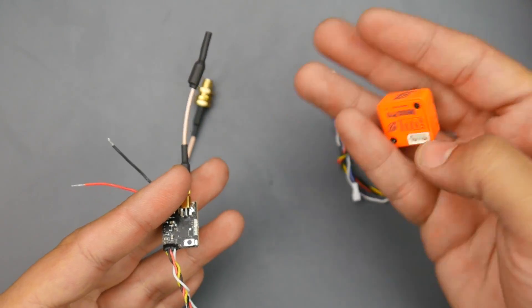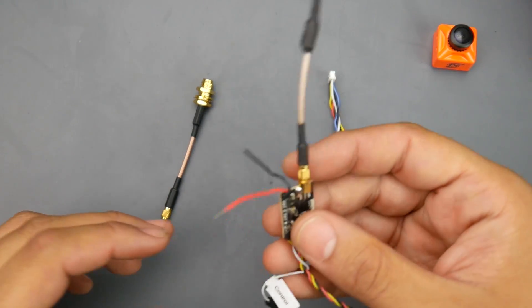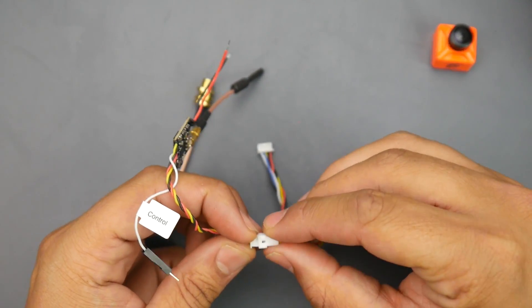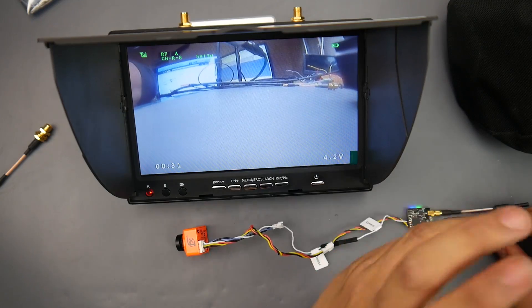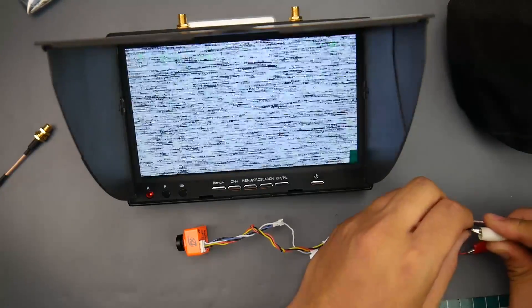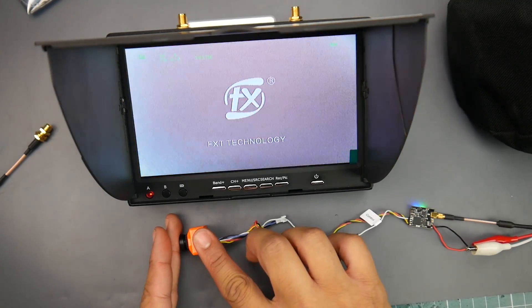We're going to test this thing's latency and the overall gesture control mechanism. Connection is absolutely simple — everything is labeled and the connector only fits one wire, so you'll figure it out just by trying to plug them in. I've gone ahead and rebooted it, connected everything, and made sure I'm on the correct channel.